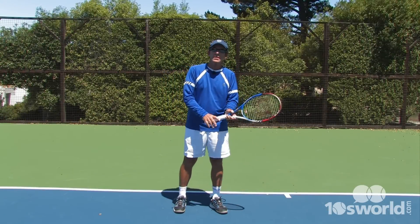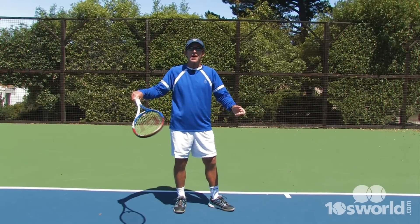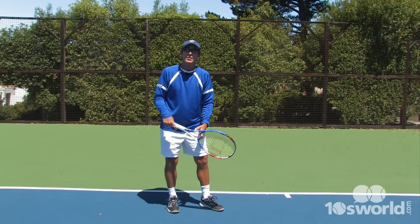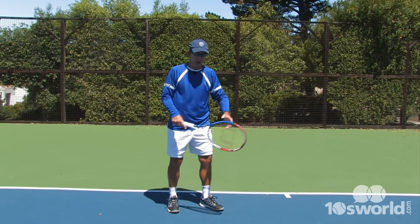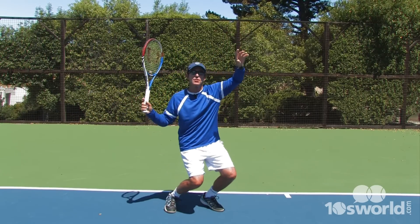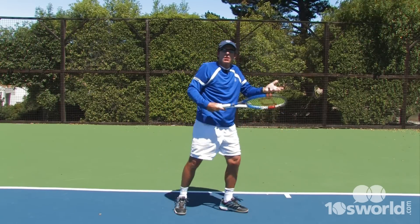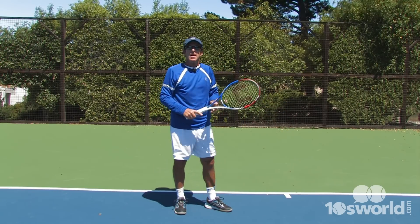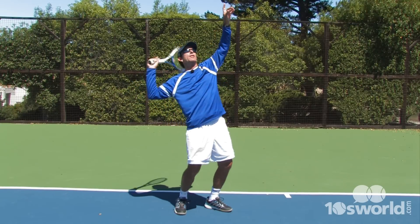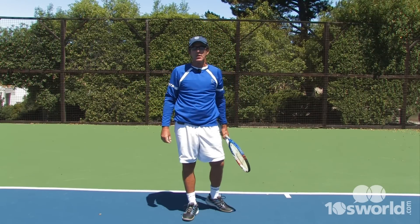So in reviewing our four points: the first is don't open the face — try and keep the palm down, wrist very relaxed. Second is knees working together. Third is once you do get in that good position, explode up and really use your legs to go up into the ball. And last, try and keep your head up just a little bit longer up until contact. And I think those things will really help your serve.